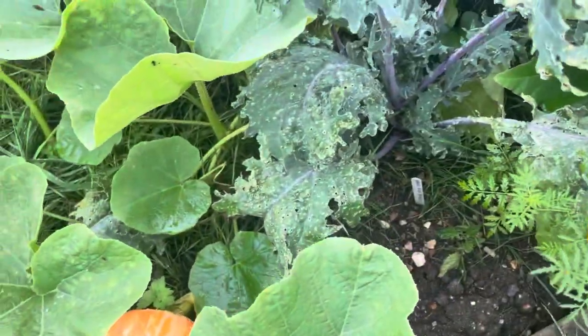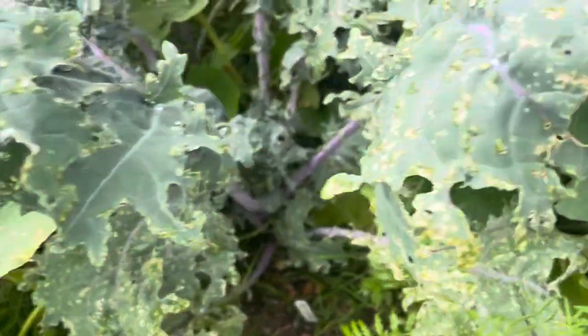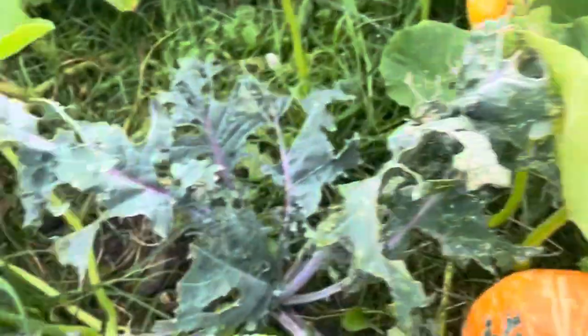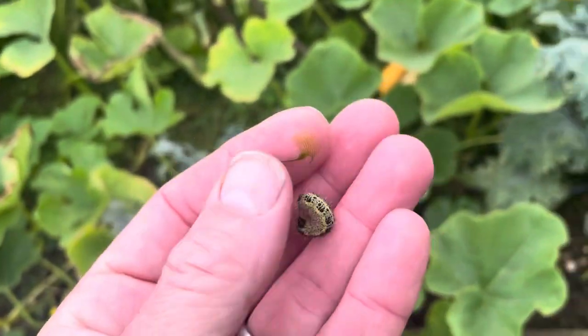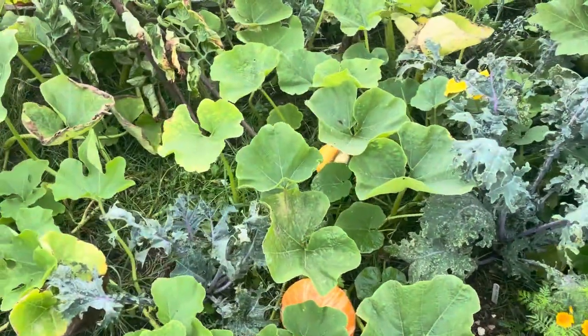This is Kale Red Russian — see all these little marks there? That is from thrip. And then that there is the cabbage white caterpillar, so we'll just discard that into the field.